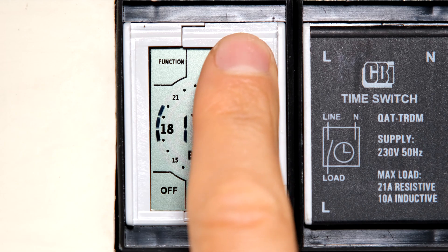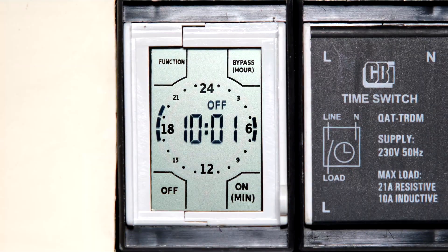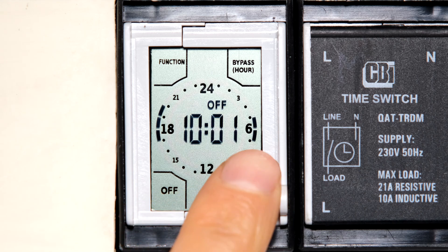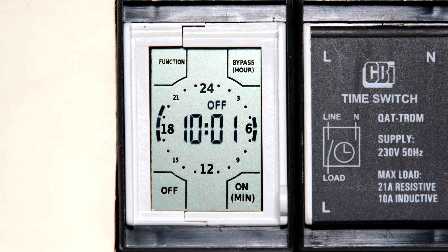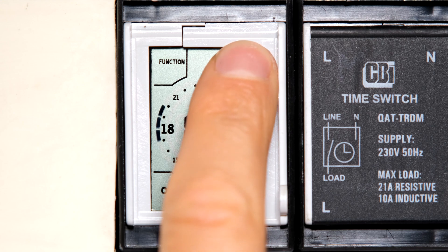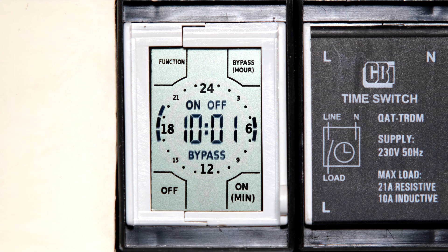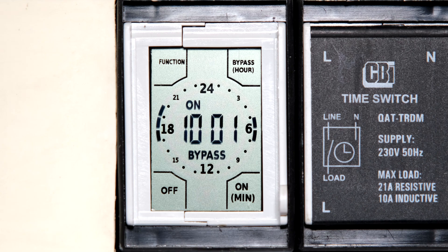If I want to disable that bypass, I just touch bypass again and it clicks back to the timer's programmed 'on' state. Now say the time is 10 AM — according to my timer the output should be off, and there are no lines indicating it should be on. But if I wanted to force it on, I can touch bypass and select 'on,' and you can actually hear the click from the relay — the timer is now overridden into the on position.